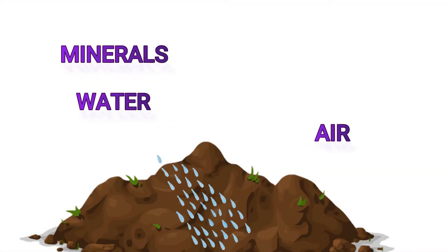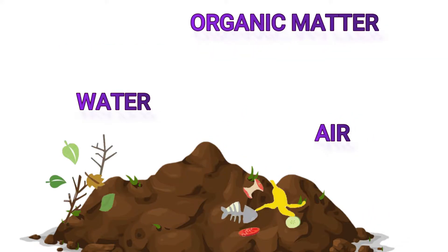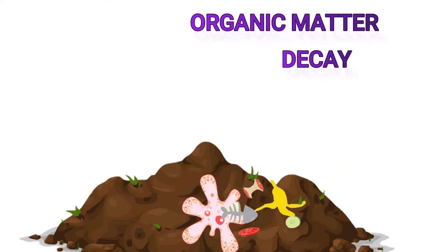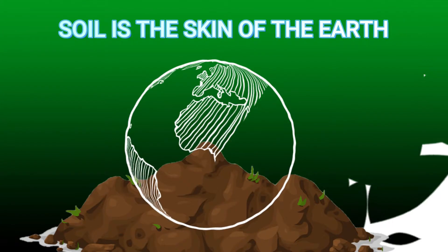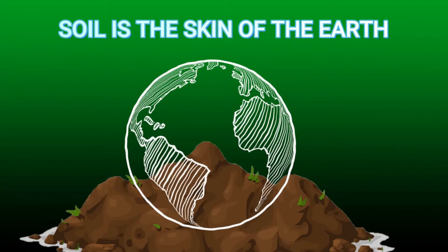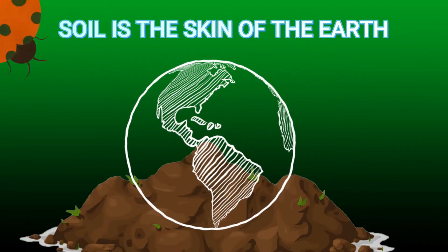Soil is a mixture of minerals, water, air, organic matter, and countless organisms that are the decaying remains of once-living things. Soil supports plant life and is vital to life on earth.